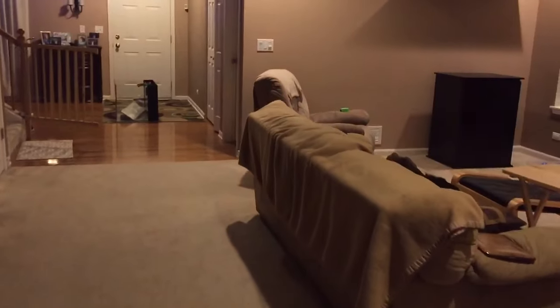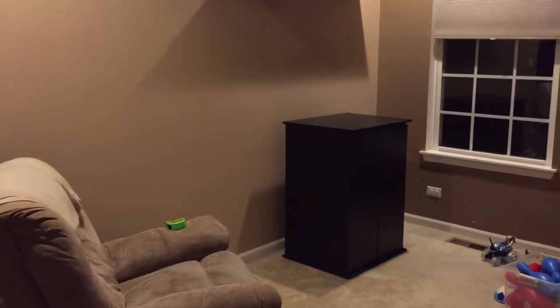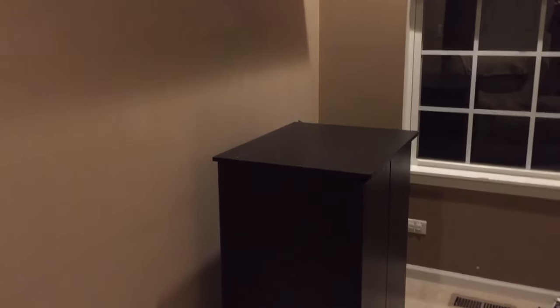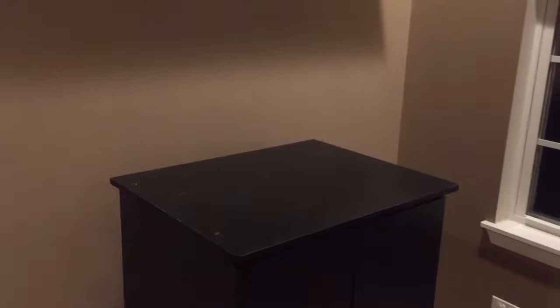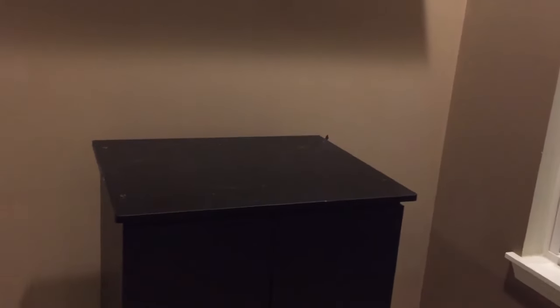I wasn't gonna go with the JBJ at all, but when I saw this deal I just had to act on it. They included a stand — it's used — so I got a great deal. The tank is less than a new one and they included the stand, so I had to jump on it. There's no way I was not gonna leave it in the store. All right, thanks — I'll see you guys later!